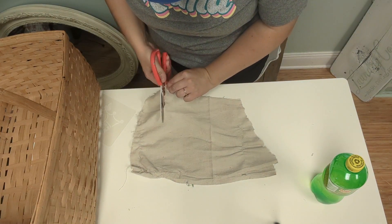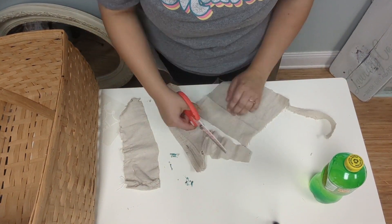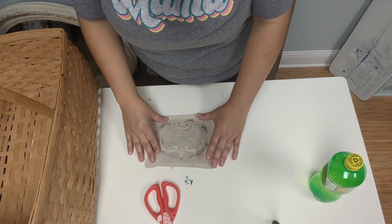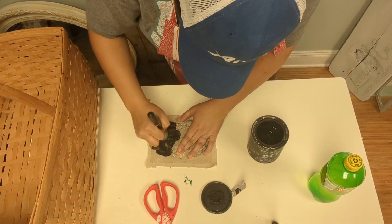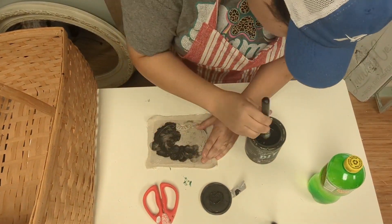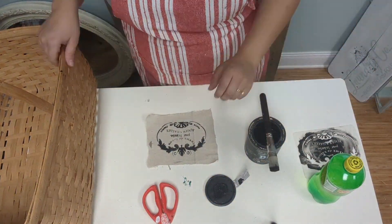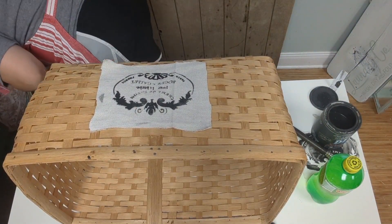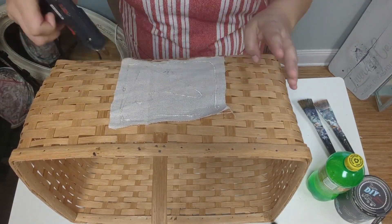For project one, I'm taking a basket that I thrifted a few weeks ago, and I'm going to put this piece of burlap that I'm cutting. I just eyeballed it. I didn't want it really big — I just wanted something small on there, so I'm using one of the JRB stencils, I think it's one of the crockery stencils. I'm hot gluing it onto the front, making sure it's centered, and then I pull some of the little threads out and kind of fray it on the sides.